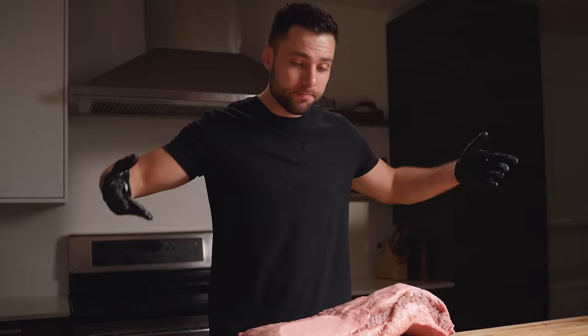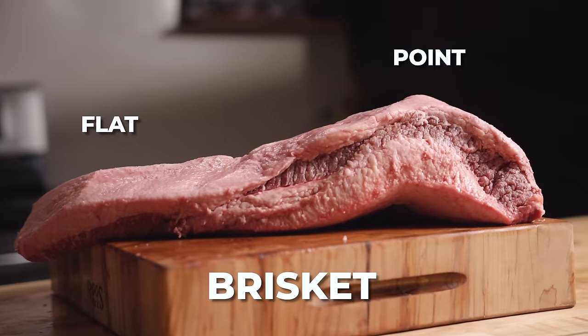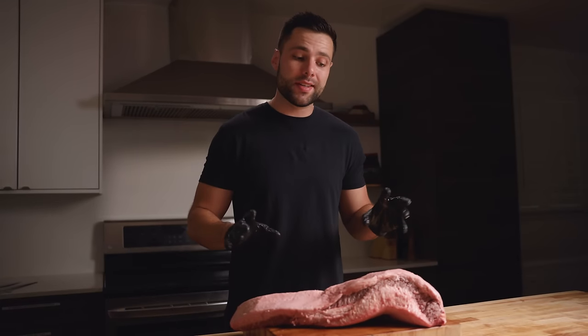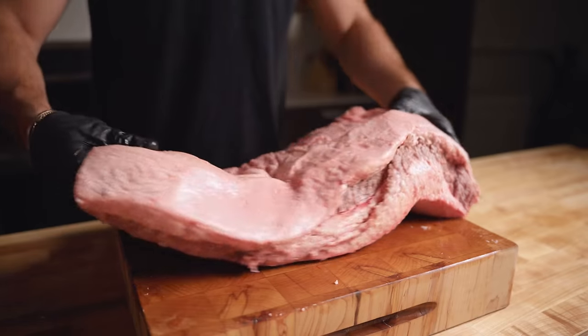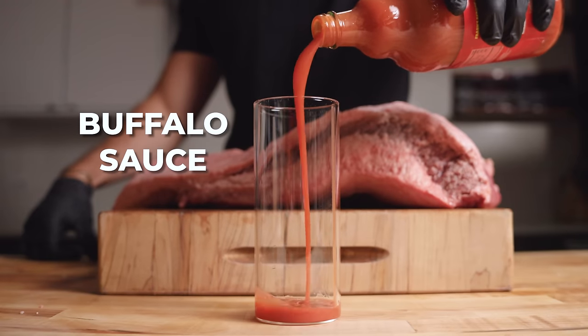This is a whole packer brisket, so it has the point and the flat still attached. We're going to do zero trimming to have less loss by the end of it. As you can see, it's pretty much completely covered in fat, which is always what you're looking for when dry aging.